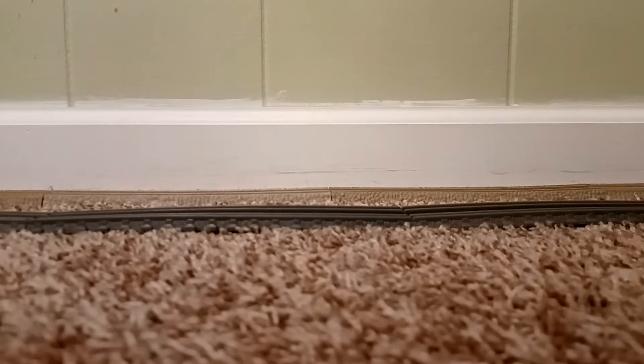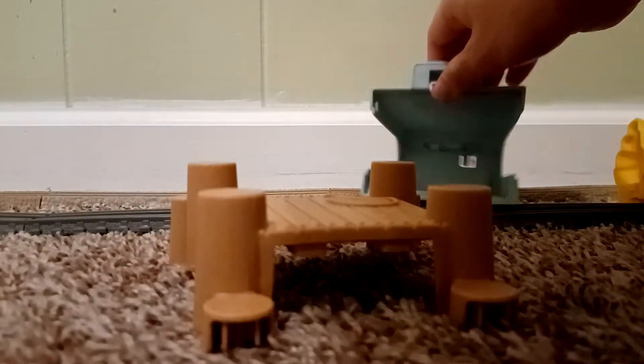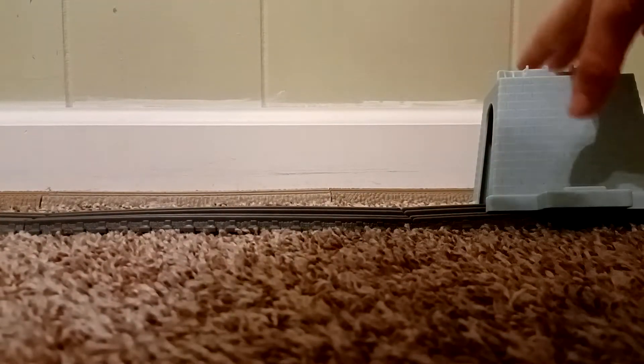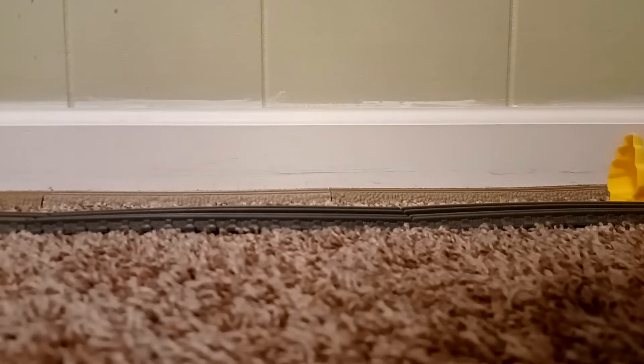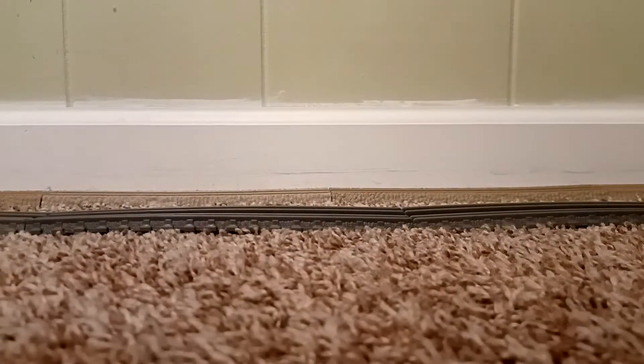Let's move on to the next bag. First up is this little boardwalk-looking piece — I'm not quite sure how to describe it. Next is this piece with a bit of track on it; I'm guessing it goes on this side of the bridge. Then there's a billboard piece that I'll need to put a sticker on. Lastly are two riser pieces.